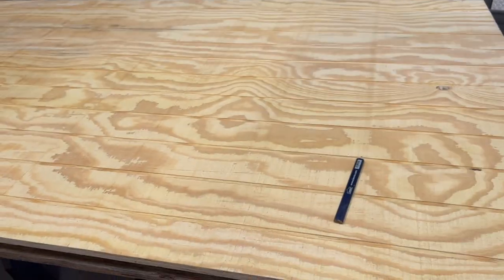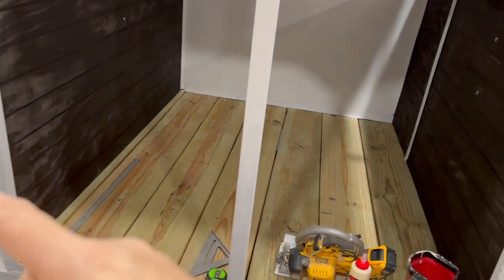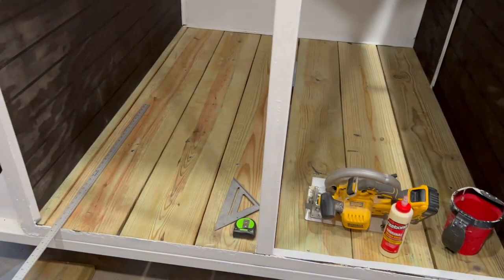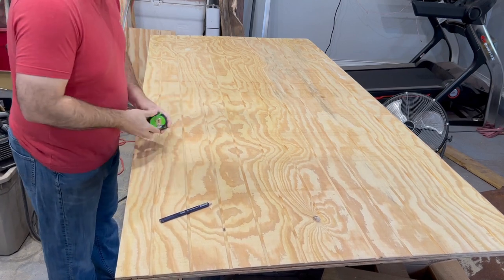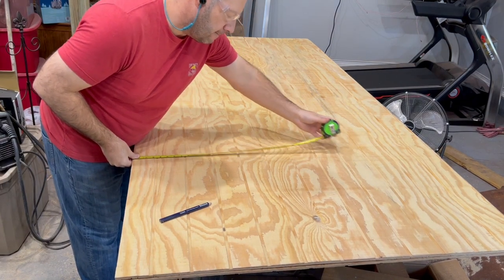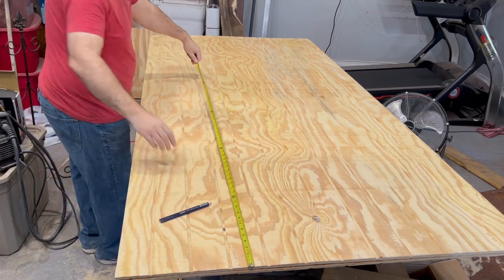I've got two pieces of four-by-eight — it's overkill, but the downside is that if these were 24 inches I could just use one piece and split it down the middle. It's 27 and a half inches, so I've got to double the amount of wood. I need 27 and a half inches wide and 75 inches in height.